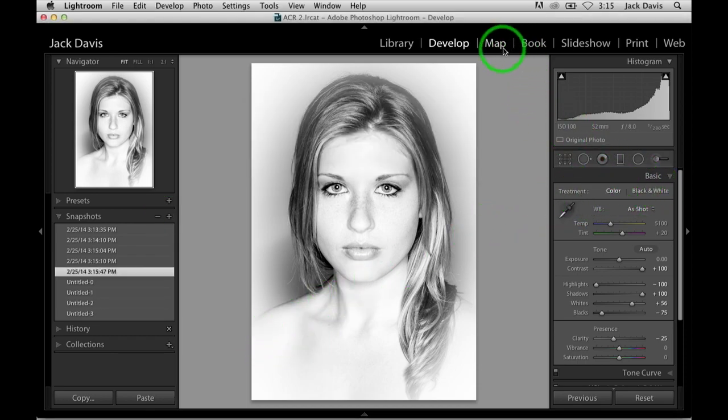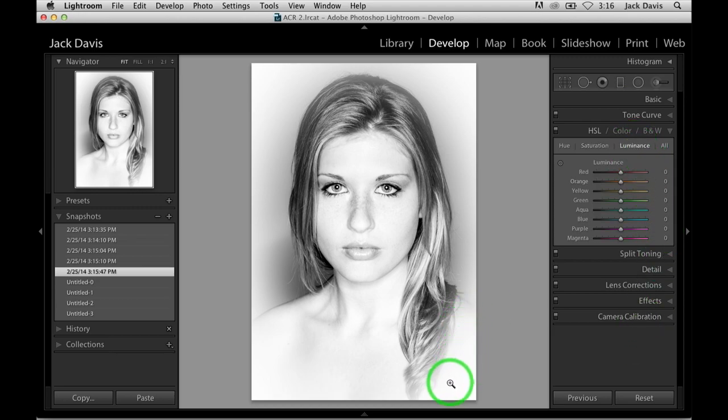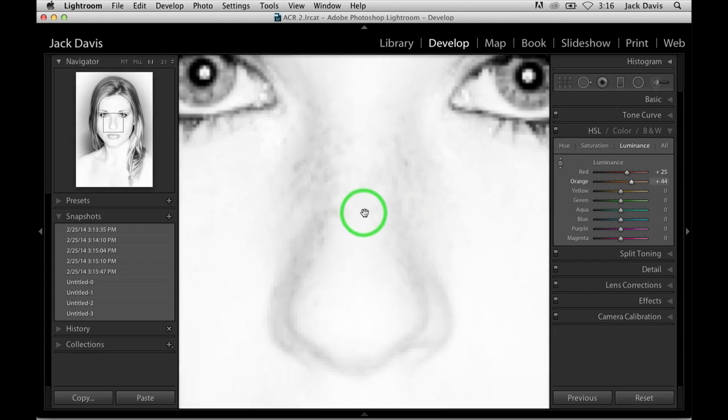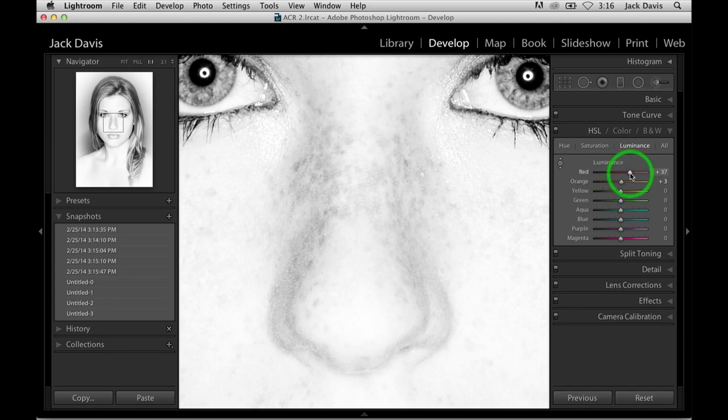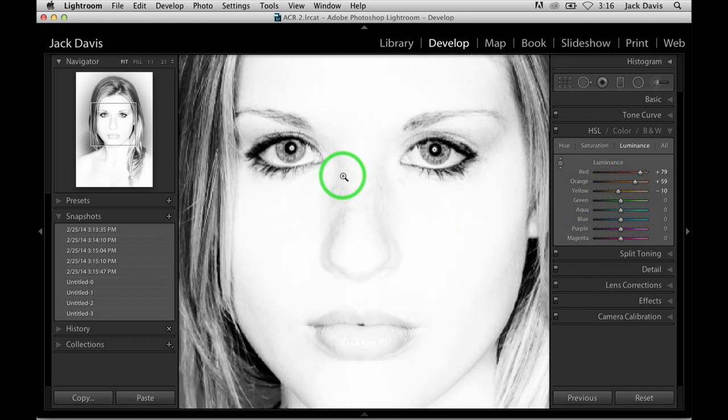The HSL panel also comes into play here, especially when it comes to high key. We've got a young lady with freckles, so we can add this to the mix. In luminosity with the TAT tool, we can lighten just the skin tone of the model as opposed to the background. We can't do the main skin uniformly, but we can brighten up the reds — actually more the oranges — to fine-tune and minimize the freckles on the model.